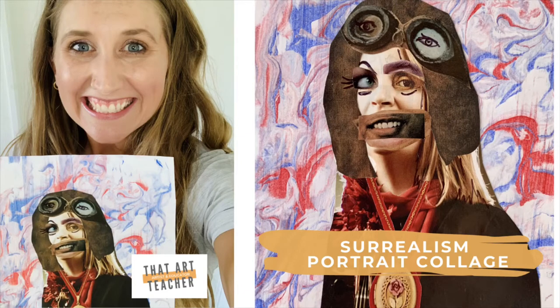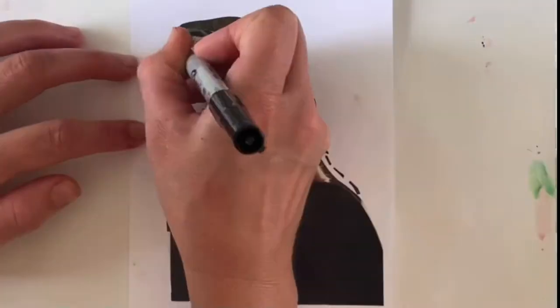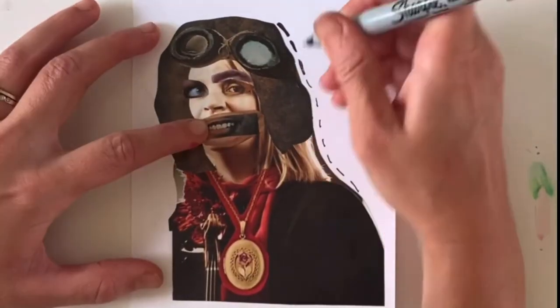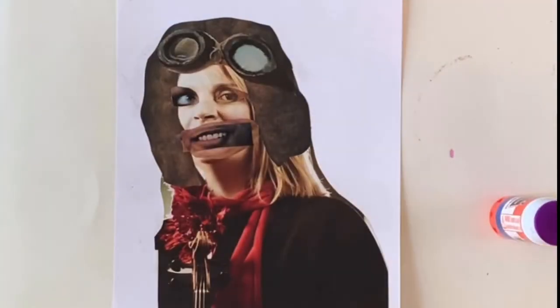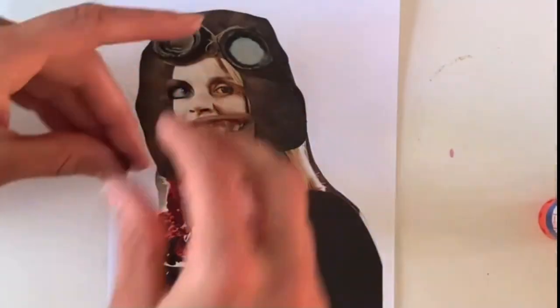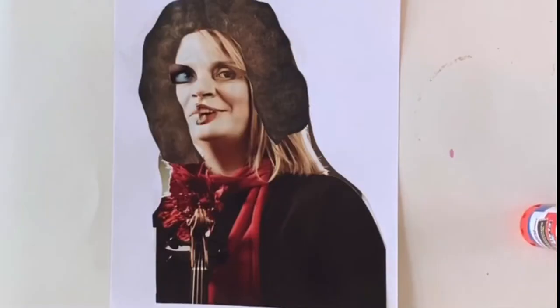This surrealism portrait collage is such a fun way to express your creativity and explore an important movement in art. You need hardly any materials: an Elmer's glue stick, a paper or surface to glue to, and either magazines, newspapers, or anything you can find that you can cut images from.